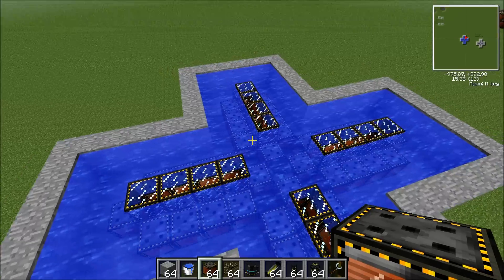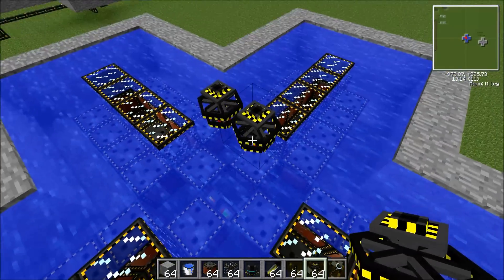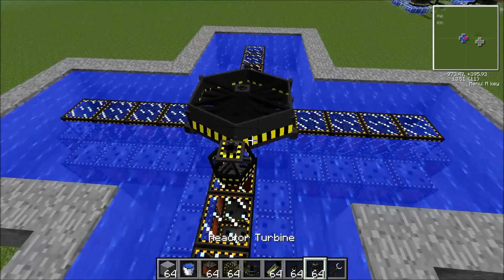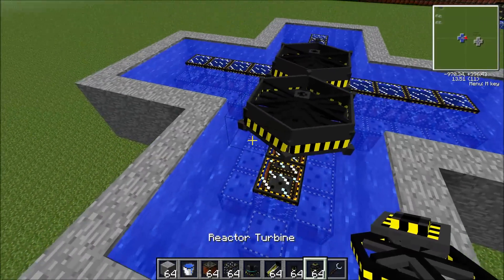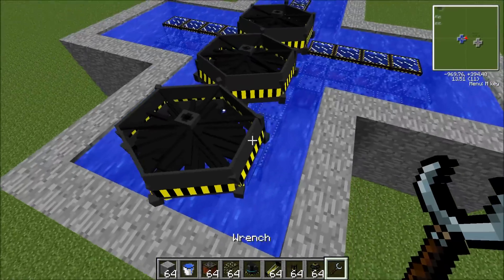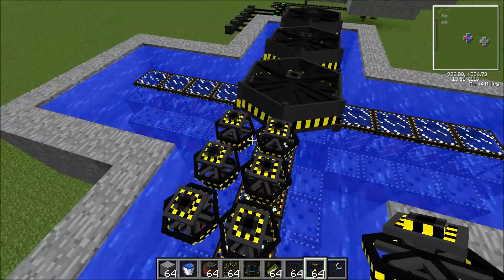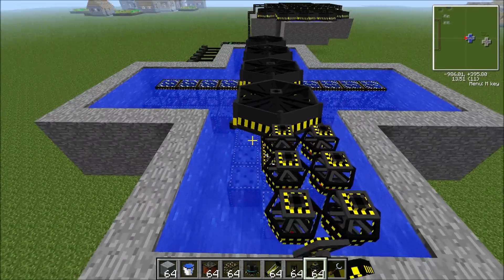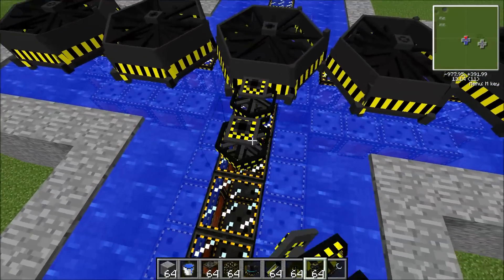Now this is pretty much the whole thing done. All you want to do now is add the reactor turbines. You're going to want to closely follow where I place them, because this is the exact place where you have to put them. The first one you want to place right in the middle, and just make a line of them. In total there should be five on this row. It doesn't matter if they go off the edge — even if not completely over the water, they will still function properly.